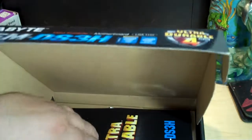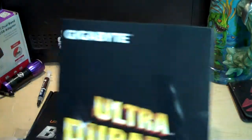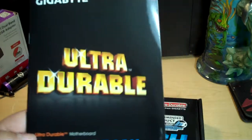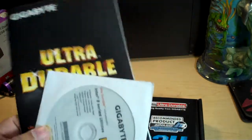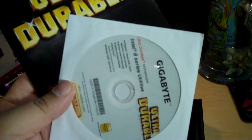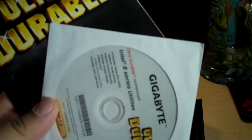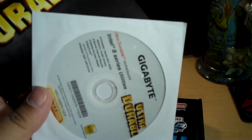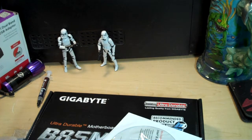The documentation is in Spanish — Gigabyte distributes all over the world, so if Spanish happens to be your preferred language, Gigabyte's got you covered. We also have the ultra-durable manual with all kinds of goodness. It comes with a few drivers on disc. If you don't have access to the internet, go ahead and use the drivers on the disc. But if you do have internet access, you can always go to Gigabyte's website and download the latest drivers, since new driver versions come out all the time and can make a big difference in performance.